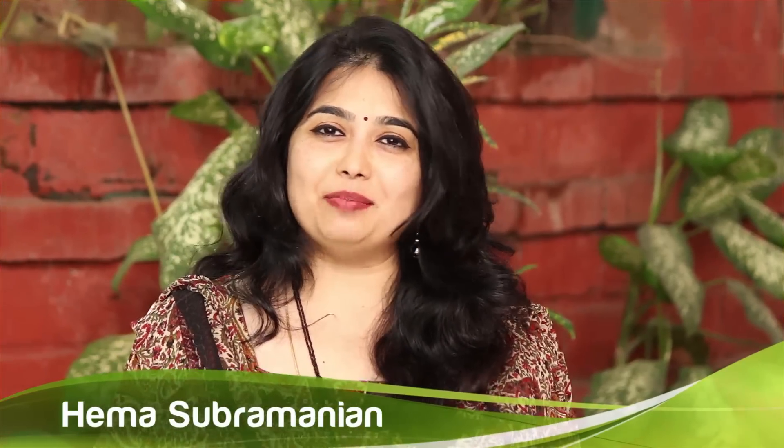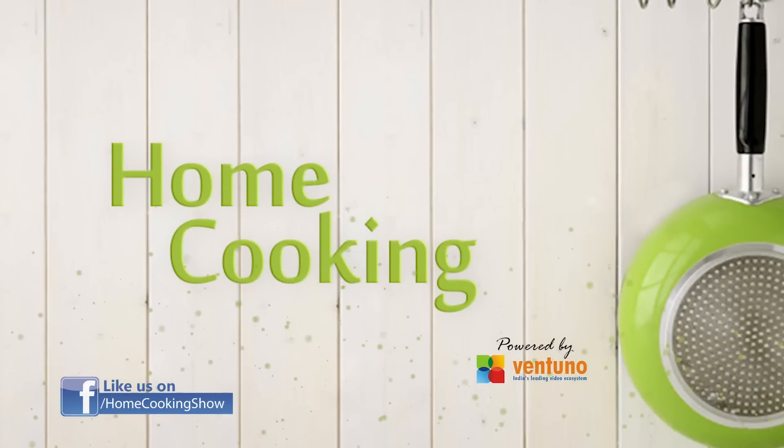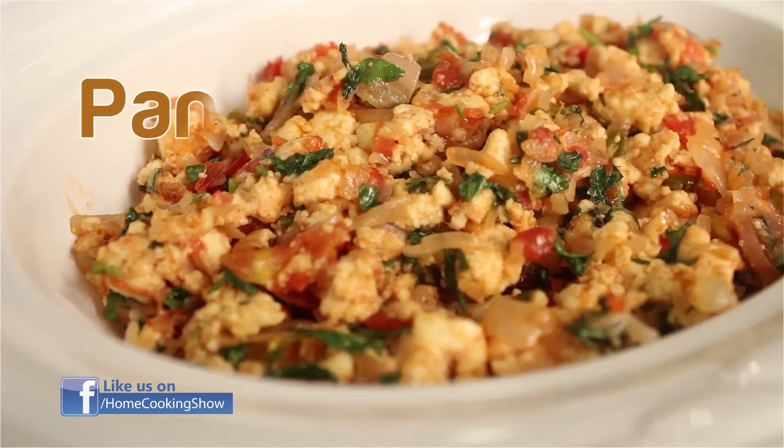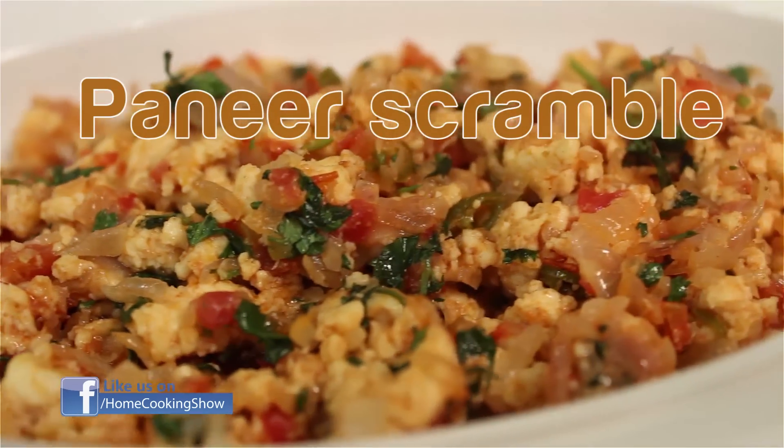Hello viewers, welcome to Home Cooking with me Hema Subramanian. Today's recipe is a very simple side dish. Most of you would have had egg scramble. Today we are going to do the vegetarian version of the scramble using paneer.